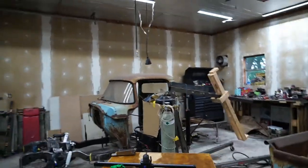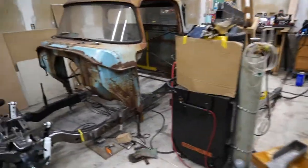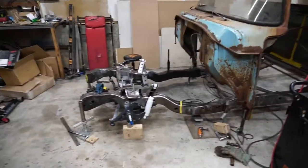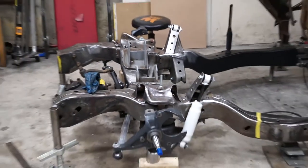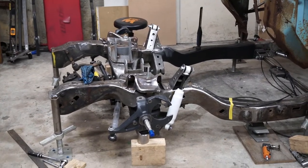Hey guys, what's going on? We are back in the garage today. We've got a few updates with the front end of the truck. It's quite messy in here right now, but I'm going to break it all down for you guys — go over what parts we've used and what we had to do to make everything work up front.